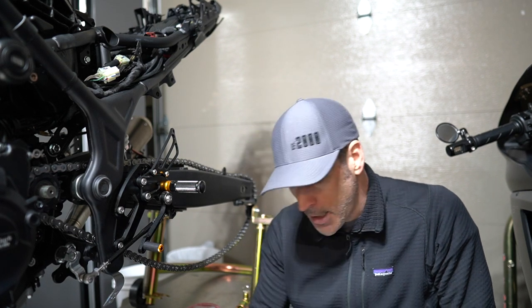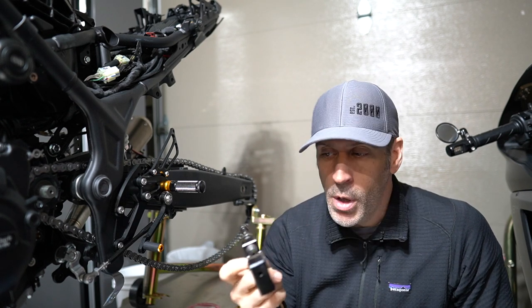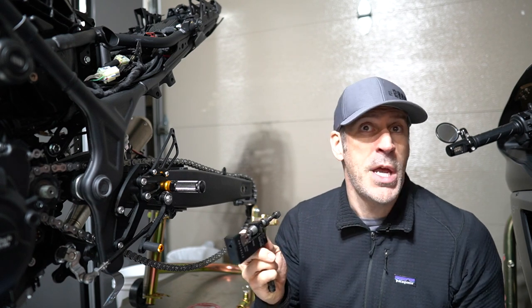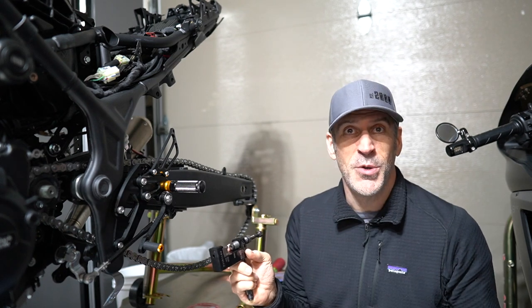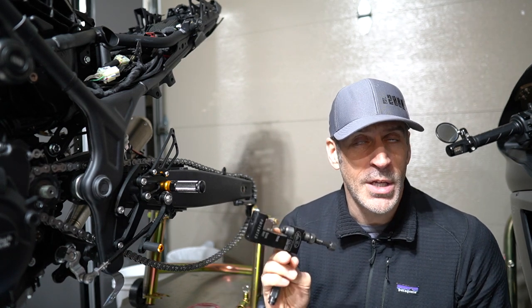We are now at the step where we will break the chain. In order to break the chain, I have my Motion Pro PBR chain tool. This tool is just amazing — I've had it for quite a while and it works with all my chains. I've been using it at the track and in the garage and have nothing but good things to say about it, so it's definitely worth the investment.